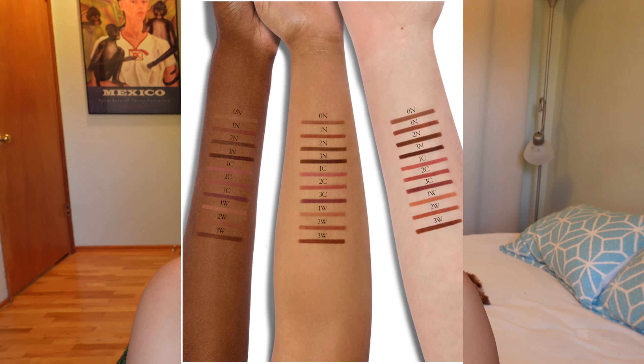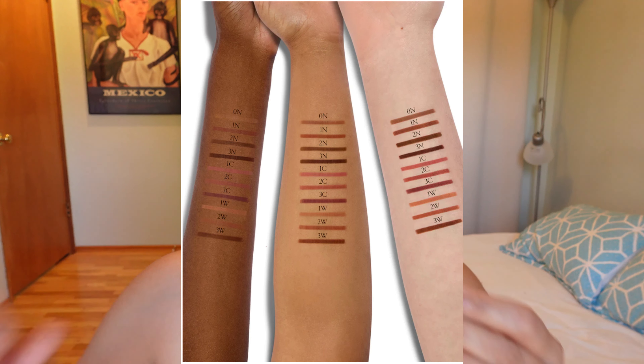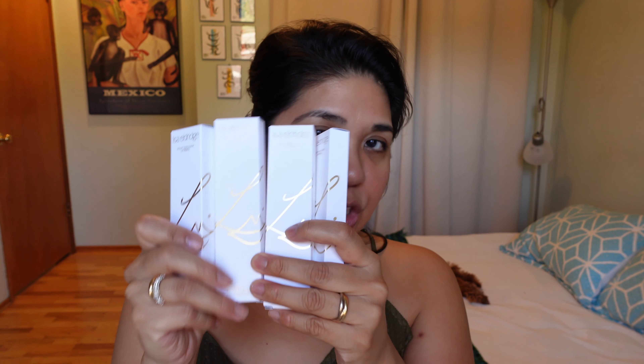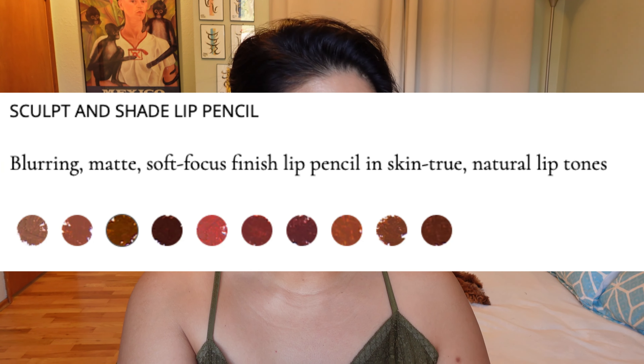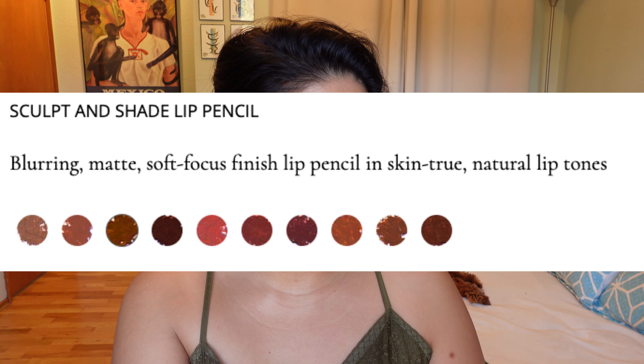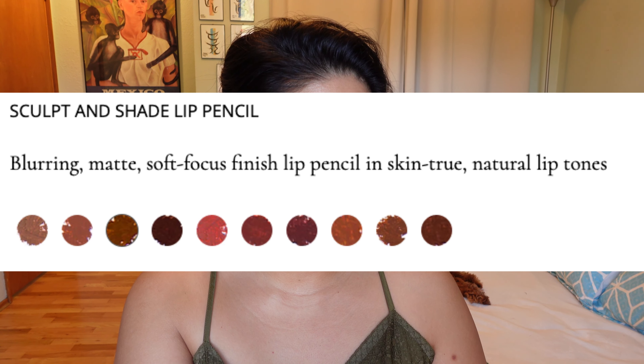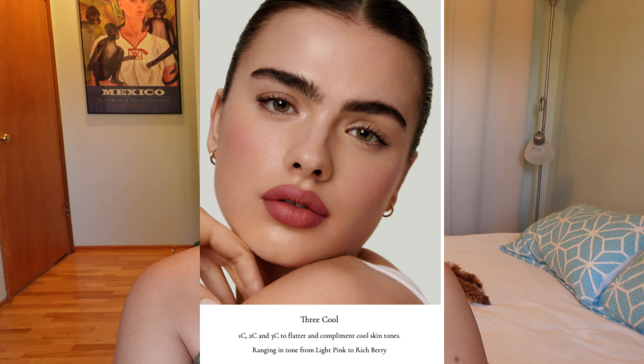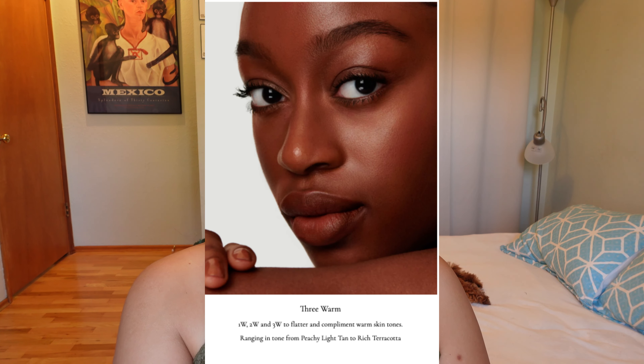It's a little on the pricier side — I'd say Sephora-plus pricing but not Nordstrom luxury. Along with this release she also dropped new lip pencils called the Sculpt and Shade Lip Pencil. I ended up getting four of them. It's described as a blurring matte soft-focus finish lip pencil with skin-true natural lip tones, no feathering or fading. There are 10 shades broken down into three categories: neutrals for everybody, cool tones, and warm tones.